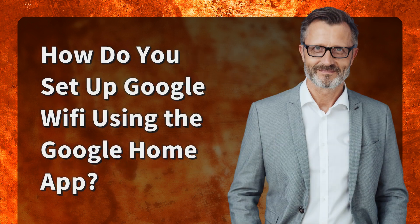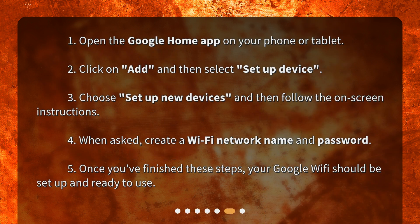How do you set up Google Wi-Fi using the Google Home app? Step 1: Open the Google Home app on your phone or tablet. Step 2: Click on 'Add' and then select 'Set up device.' Step 3: Choose 'Set up new devices' and then follow the on-screen instructions.